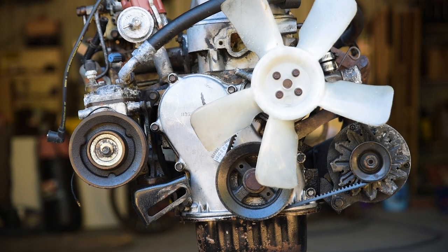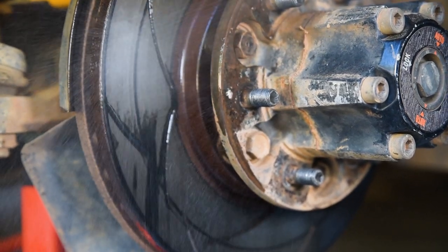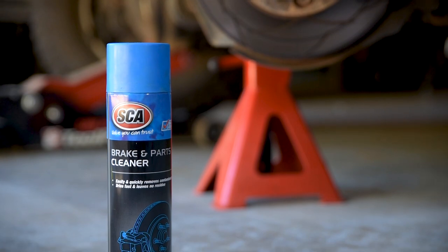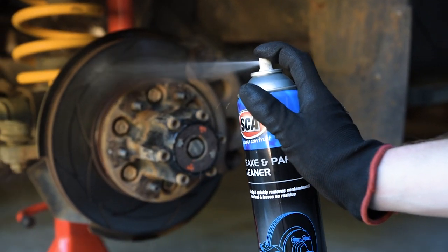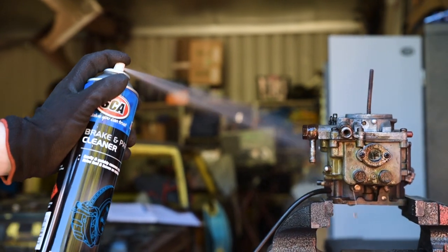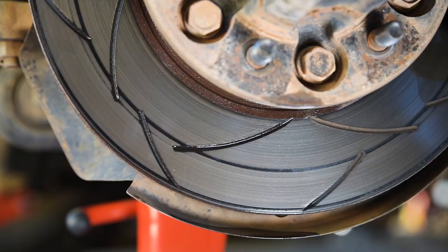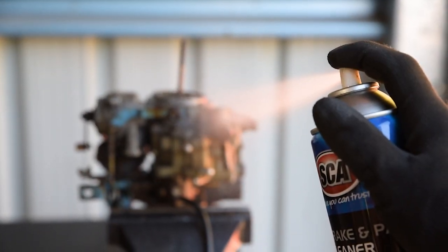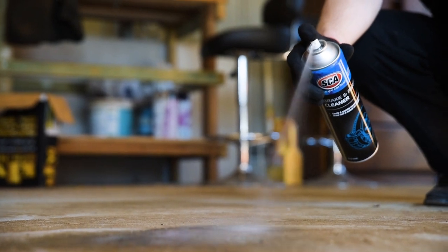Degreaser is awesome stuff, but for a little extra grease-cutting power with a residue-free finish, SCA Brake and Parts Cleaner should be your go-to. Brake and Parts Cleaner costs a little more than degreaser, and so is generally used a little more sparingly. It relies on isopropyl alcohol to ensure it evaporates quickly, leaving your brakes or sensitive parts spotless with no disassembly required. Brake Cleaner will also make light work of small oil stains on the driveway.